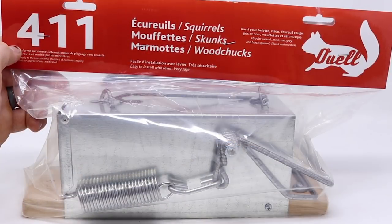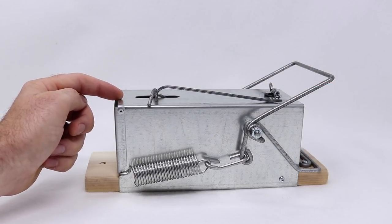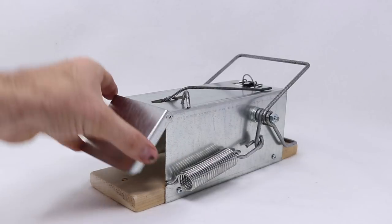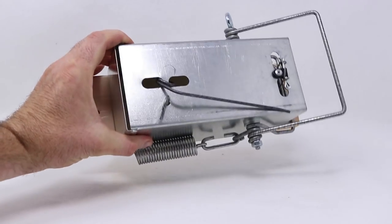This is the 411. It's designed for catching larger animals such as squirrels, skunks, and woodchucks. So let's remove it from the package and I'll show you how it works. You can just tell this is a really well-built trap with high quality material. When you turn the back here you can see a door that opens — this is where you put the bait. Here are the springs that provide all the force. So much killing power with those two springs.